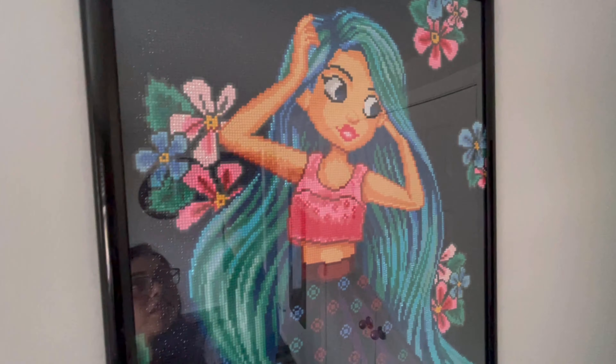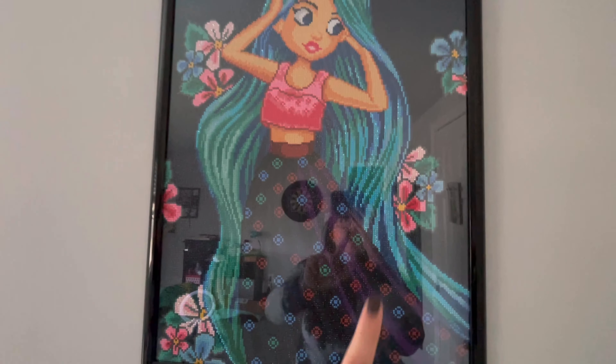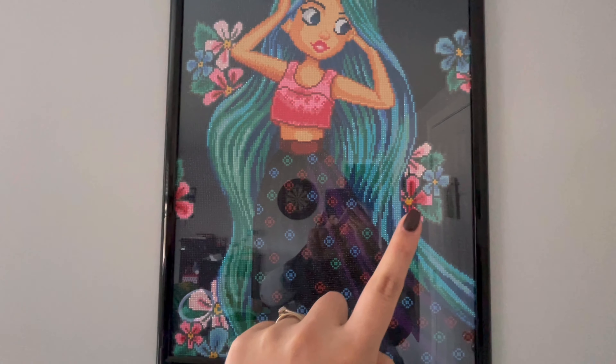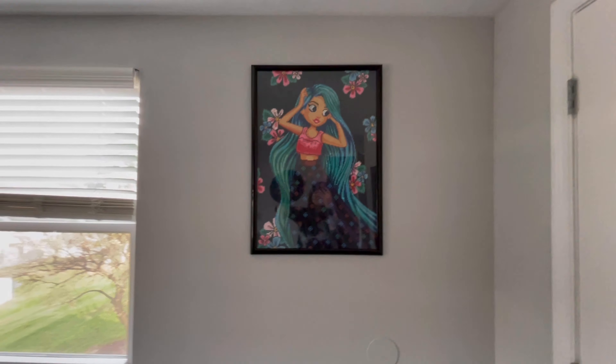When you walk into the spare room, this is what you see. Please don't mind the mess over here, but that is pretty much what it looks like. I feel like it looks a lot smaller on camera — like in person, it looks big. She looks so good. Look at her having her moment. Everything looks perfect. I don't know if you can see it through the camera, but like in her hair, you can kind of see the AB drills really popping off. So I'm super glad about that.